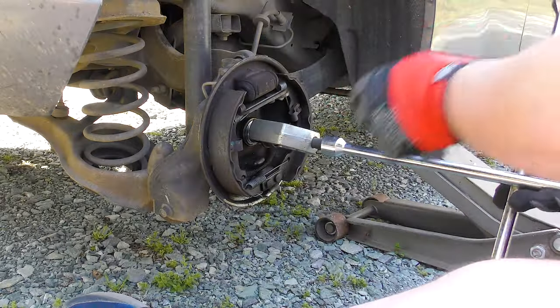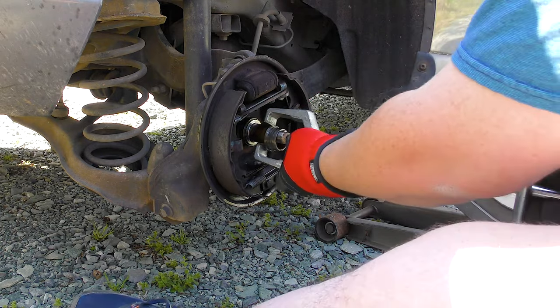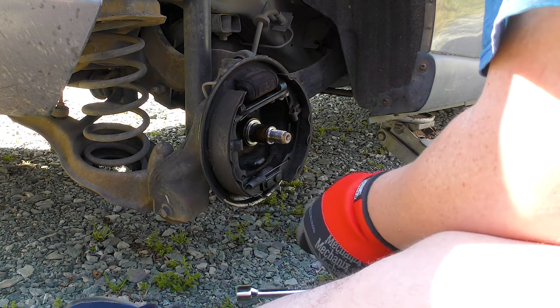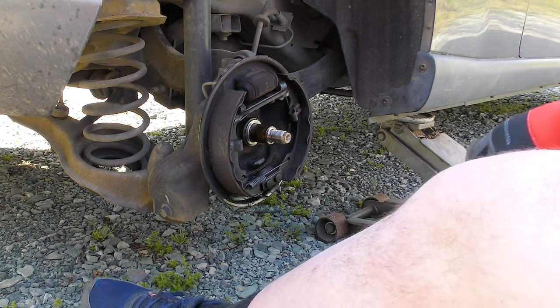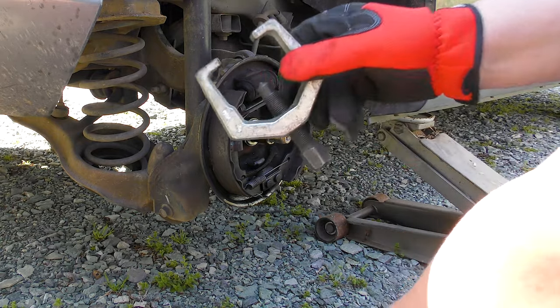Look at that. Pretty nasty. I'm so glad I bought this like 10 years ago. The tie rod end puller — look at that beautiful piece of equipment.